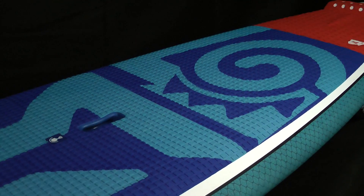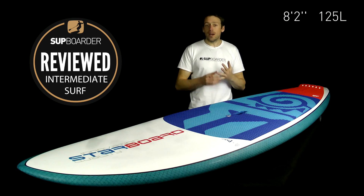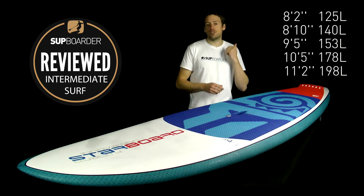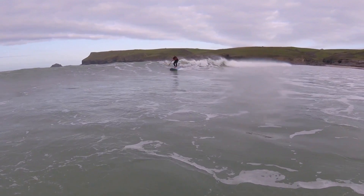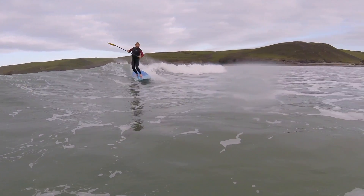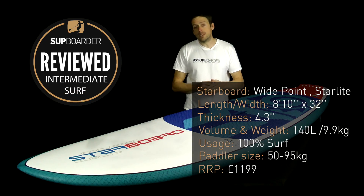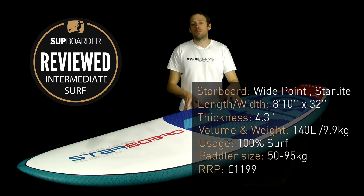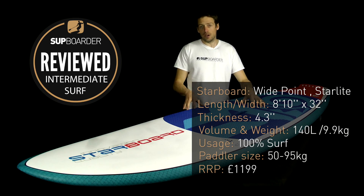Starboard make five boards in their Wide Point range, all at 32 inches wide. The lengths start at 8'2", 8'10" (which is this one), 9'5", 10'5", and 11'2". We used the 11'2" in a review last year and it was a phenomenal board. Specifications for this one: 8'10" long, 32 inches wide, 4.3 inches thick, 140 liters in volume, weighing 9.9 kilograms, retailing at £1,199.